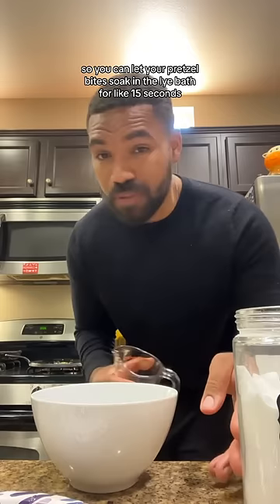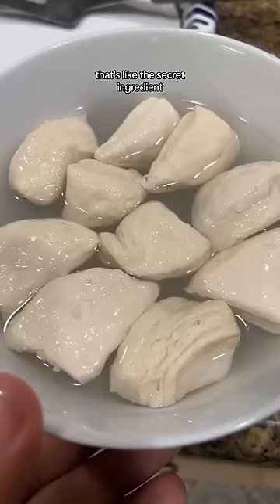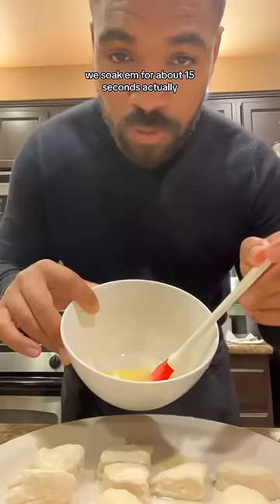This next part is called a lye bath. You want to get a bowl of cold water and put about a teaspoon or so of baking soda in here, so you can let your pretzel bites soak in the lye bath for like 15 seconds. That's actually how you make a lot of really good pretzels — that's like the secret ingredient. As you can see, we soak them for about 15 seconds.